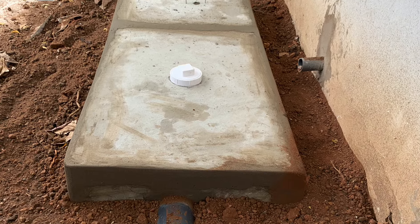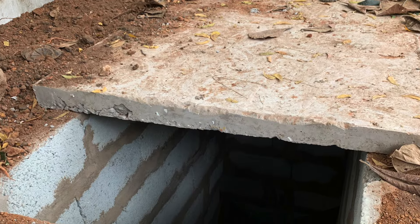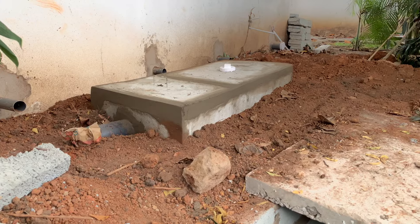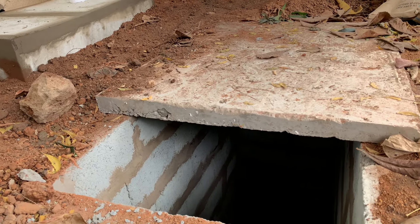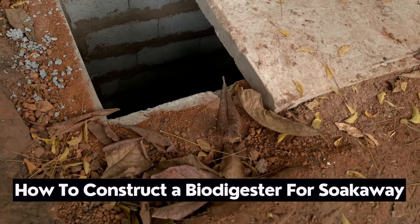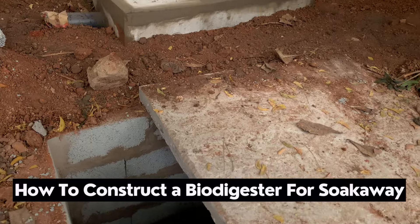I've done a biodigester that has been connected to a soak away — the blood laid one — and I wanted to show you basically how it was done. We did not construct the soak away; that was assigned to another group. We came just to do the biodigester and have it connected to the soak away. So in this video I'm going to show you basically how it was done.